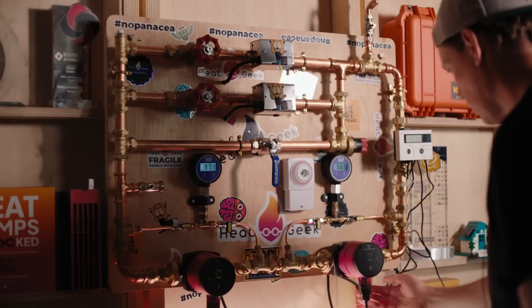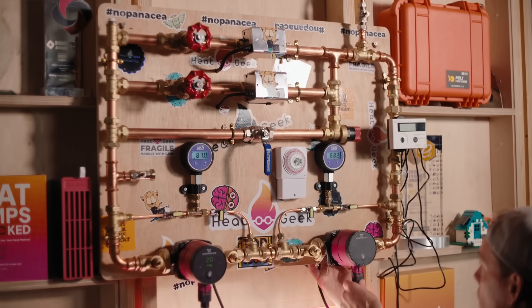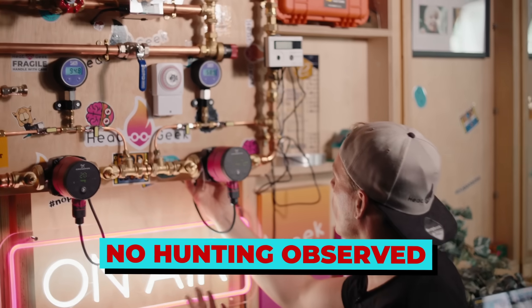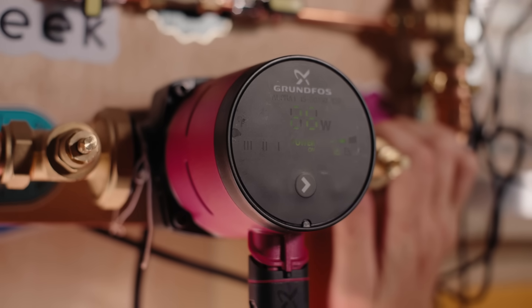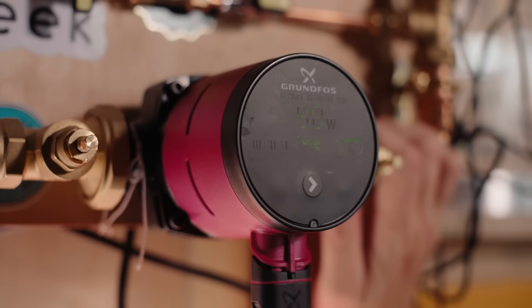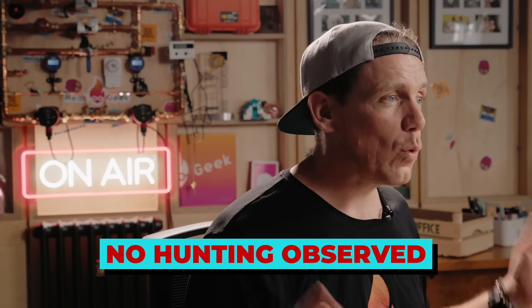We had the first pump on and were excited to see what would happen when the second pump went on — and nothing. Literally absolutely nothing. We tried opening and closing the valve to jump between 8 metres head and 4 metres pressure resistance to shock the pumps into hunting. Still absolutely nothing. No hunting, no weird pressure loops, just normal operation.